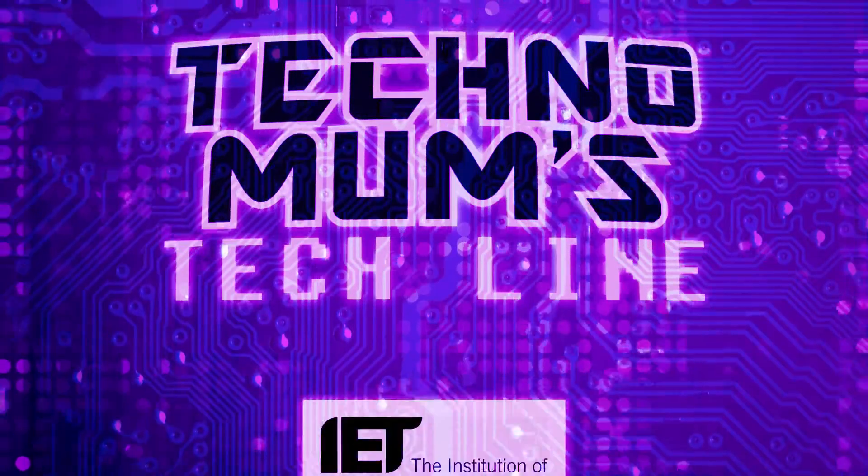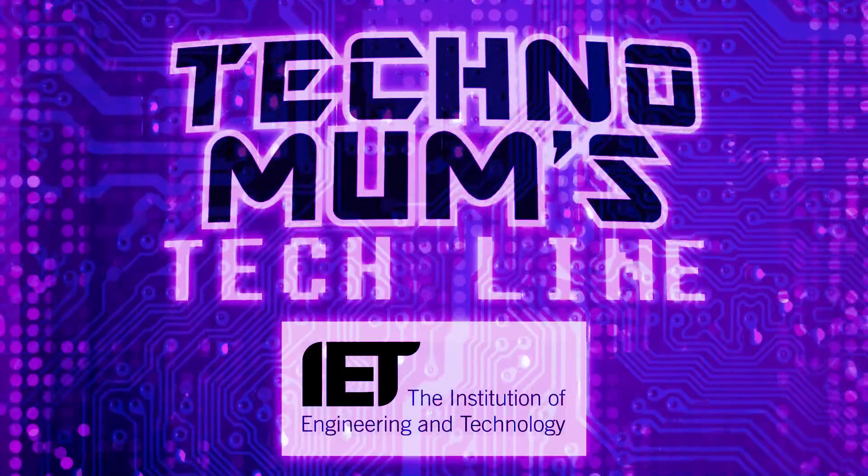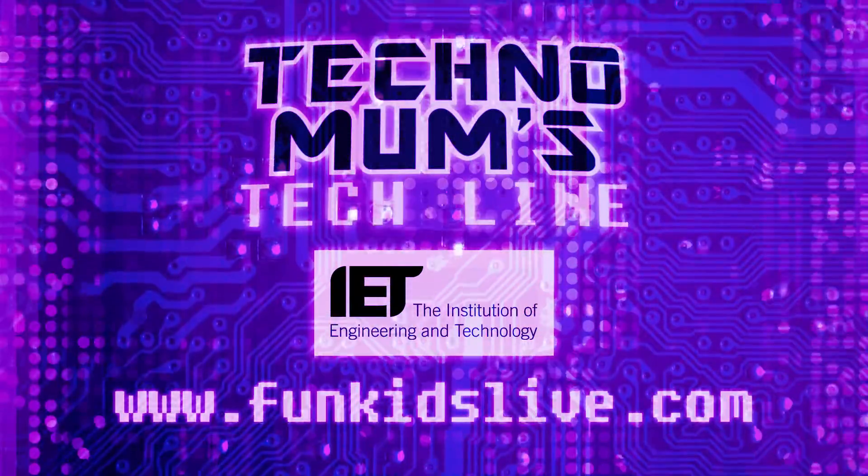Technomum's Techline, with support from the Institution of Engineering and Technology. Find out more at fungislive.com.